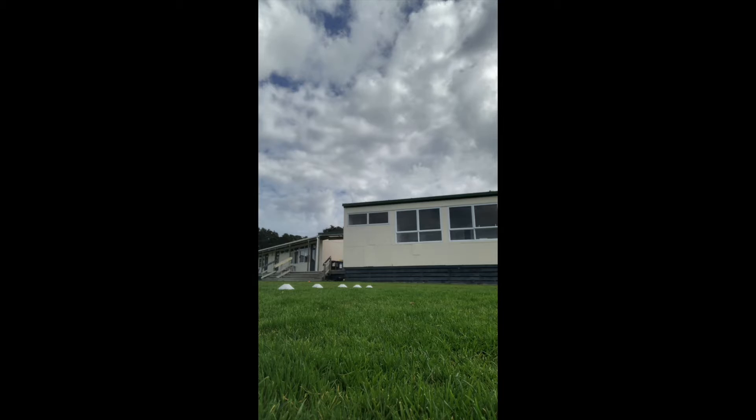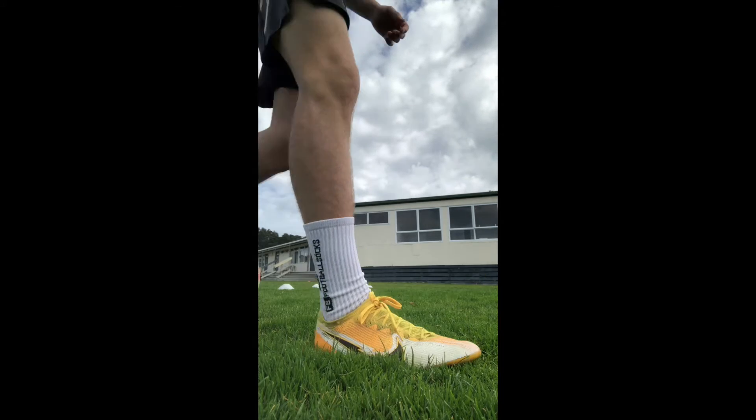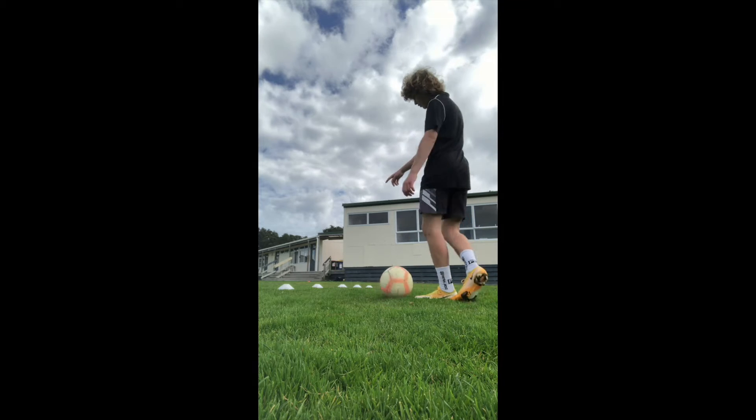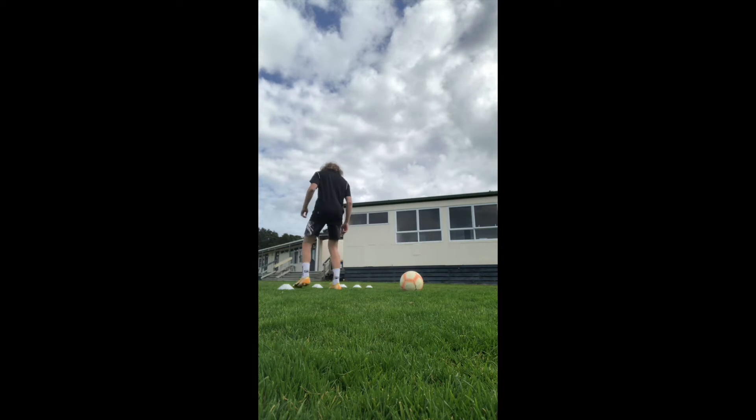First off, before we start, what we're going to do is we're going to do a little warm-up, a little competition. I've set up five cones like this — one, two, three, four, five — all about two feet apart.